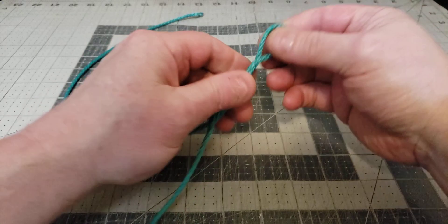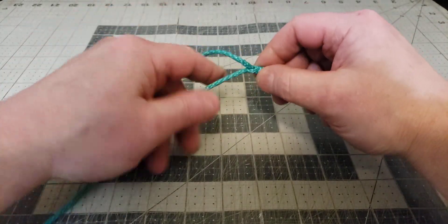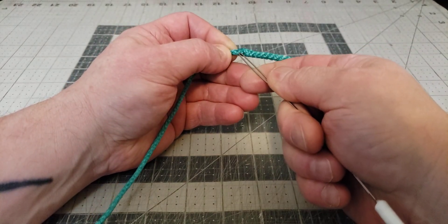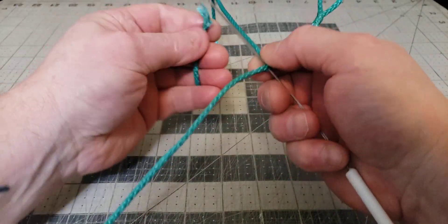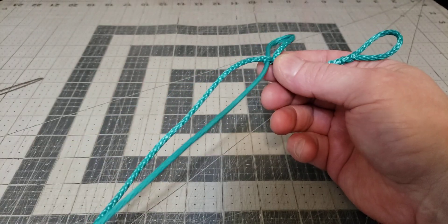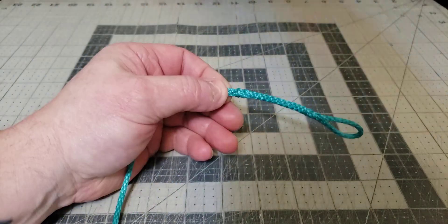Pull everything tight — the exits are pretty close to each other, so that looks good. Now we're going to continue doing these splices. We're going to go into the long piece and pull the short piece through — we're going to do this three times. I've already done it twice; pull the short piece through the long piece. Now for the last one, we're going to enter the short piece and pull the long piece through.